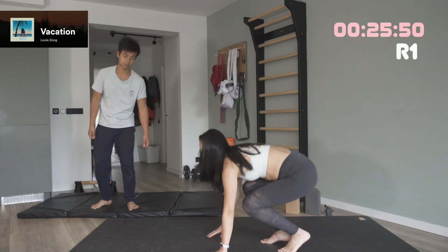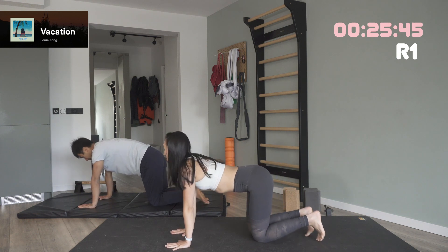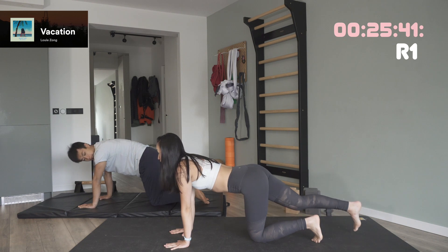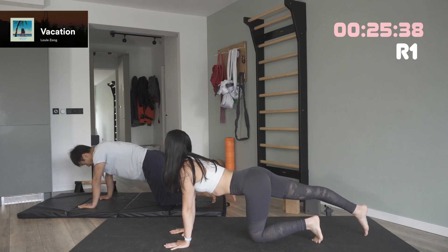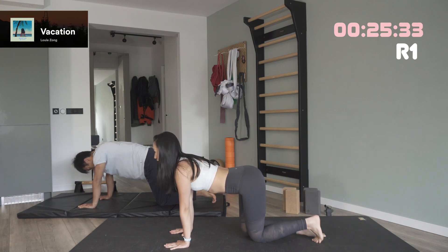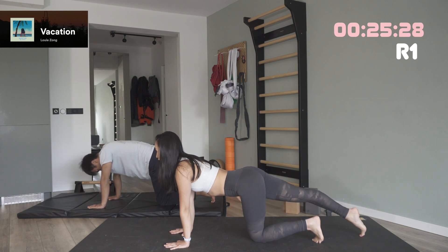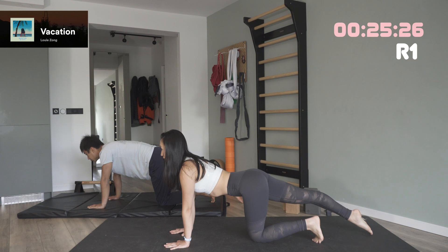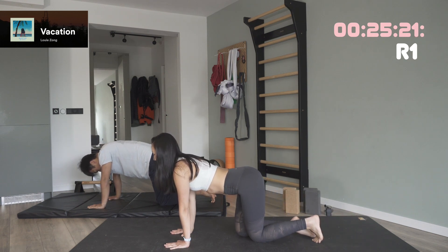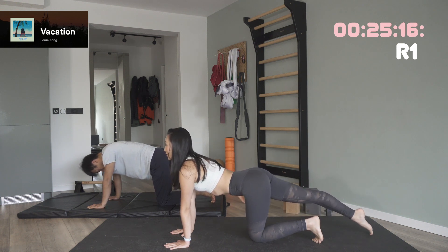Today we're starting our warm-up on all fours, real nice and slow. We're gonna start with the right leg, simply extending it to the back. Toes on the ground and bring it back. Now second time, nice and long extending the leg. And release. And now third time, as long as you can. And release.